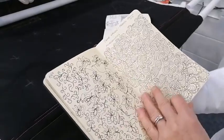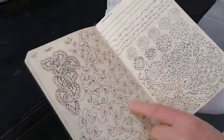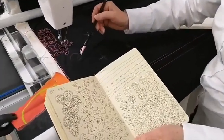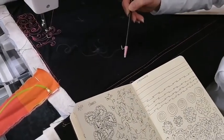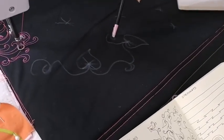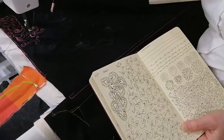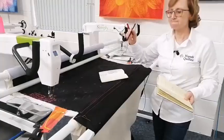I went on to do a Jamie Wallen class and some of his DVDs. These designs can be scaled up. This is the kind of thing where you do a motif — a little hook, then a heart — going down into the point and then out. All these really good Handy Quilter ambassadors and top quilting teachers all say how important it is to draw your designs first, because it gets it into muscle memory. Some people are reluctant to do that but it makes a huge difference.